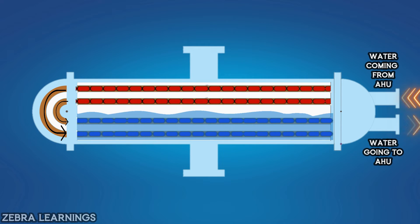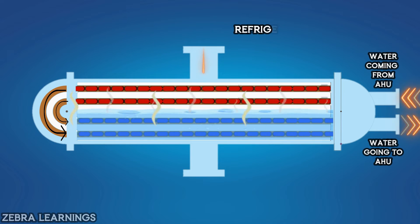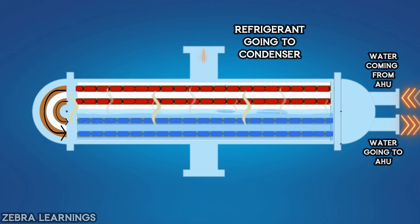The boiling point of refrigerant is very low, meaning refrigerant starts boiling at very low temperature. As the heat of the water is transferred to the refrigerant, the refrigerant starts boiling and becomes vapor. After turning into vapor, it goes to the condenser through the compressor. The water inside the coil is thoroughly cooled and again goes to the AHU.